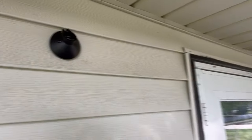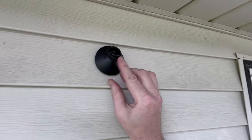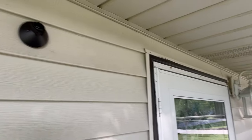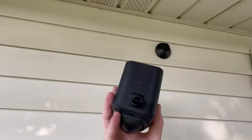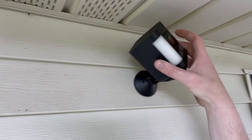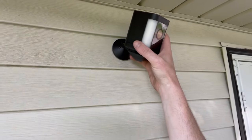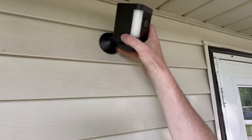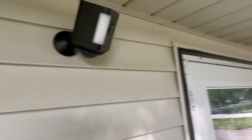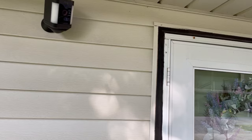Screw it in place and tighten the collar nut down. As you're installing it, it's just super easy — it clicks in place and then you can pivot it and mount it to your desired spot. It covers the front door; I'll double-check final positioning, but it looks pretty good.